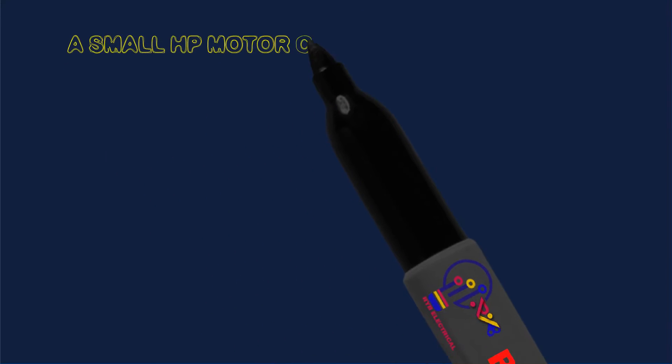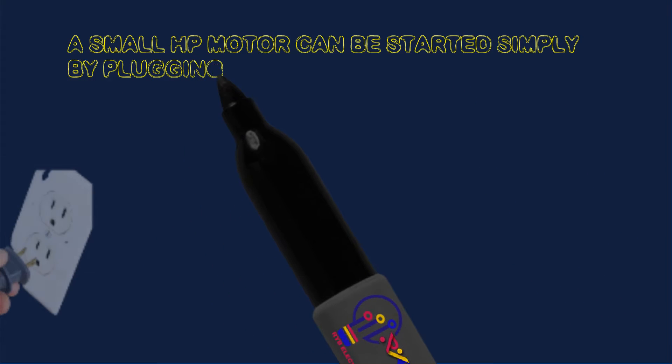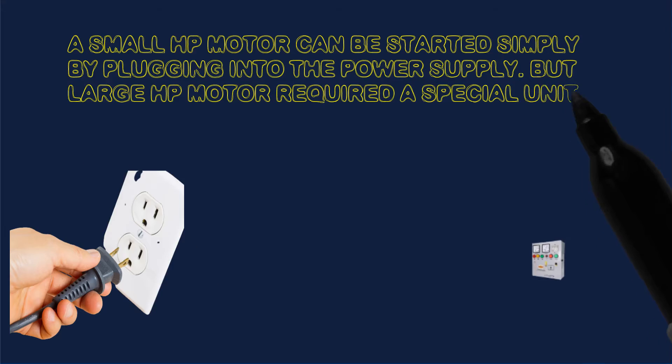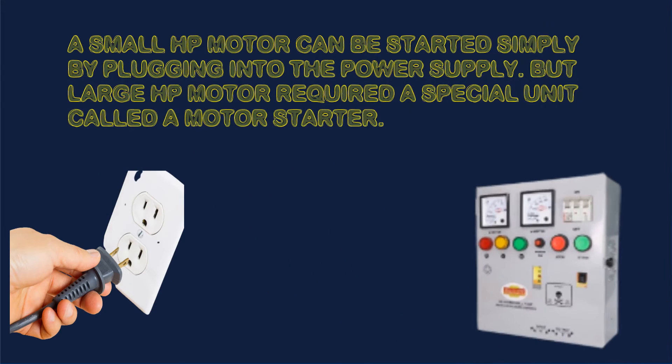A small HP motor can be started simply by plugging into the power supply, but a large HP motor requires a special unit called a motor starter.